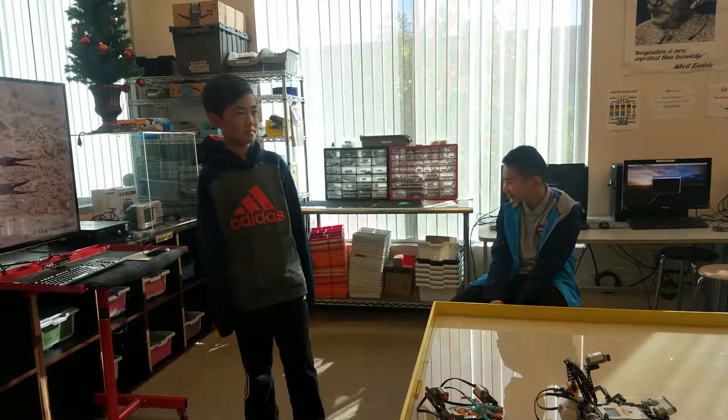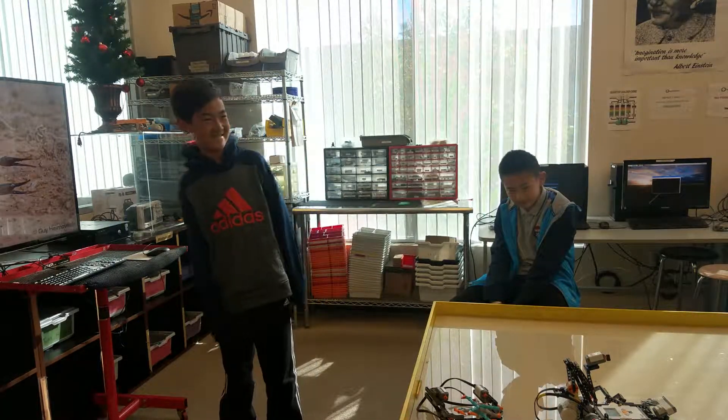Any other questions or comments? Audience: What do the claws do? Eric: It's just a decoration. They don't pinch.